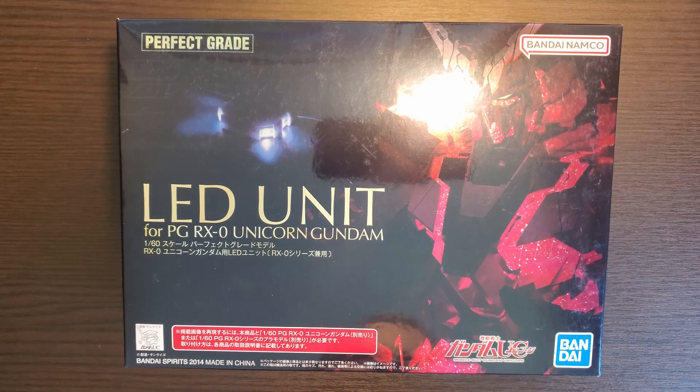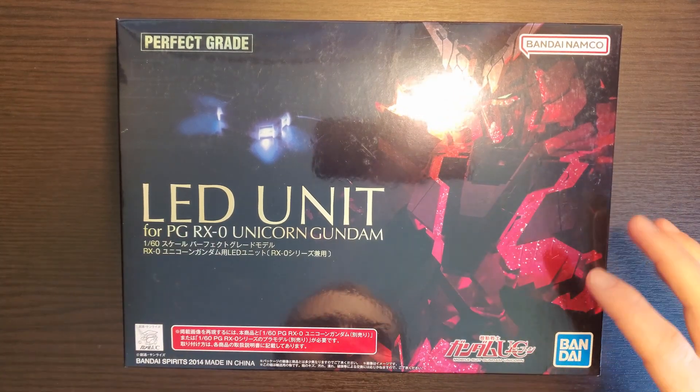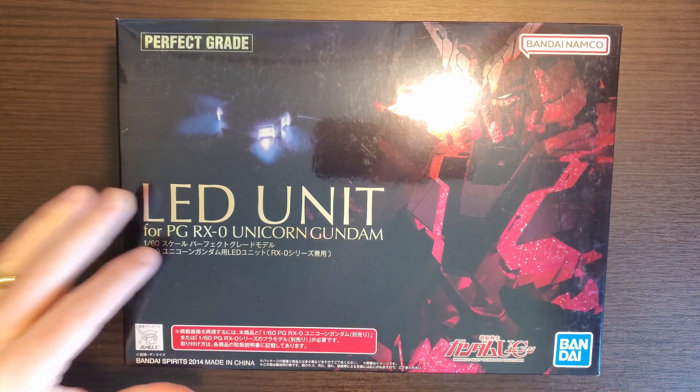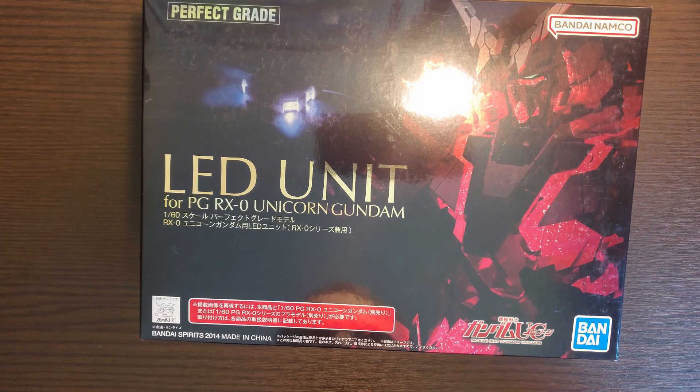Hey, this is Tim with GameTime. Got an unboxing here. It's not a Gundam, but it is the LED unit for the Perfect Grade Unicorn Gundam. Just got this, and I do have the Unicorn and the Banshee, and actually I have the big one too, the other one, the blue and white one. But anyway, I'm going to show you what this looks like. Let me unbox it for you.